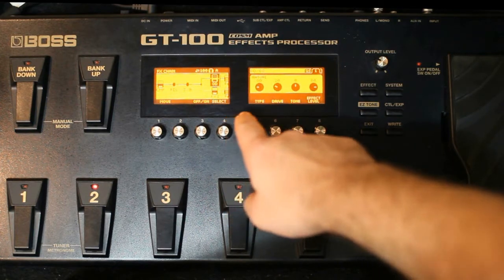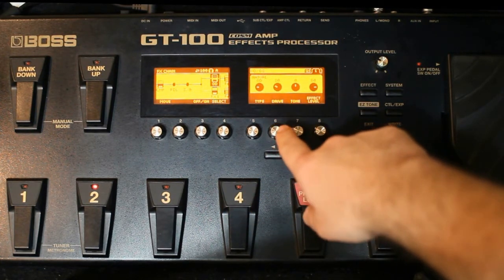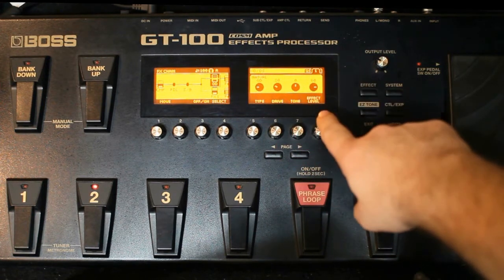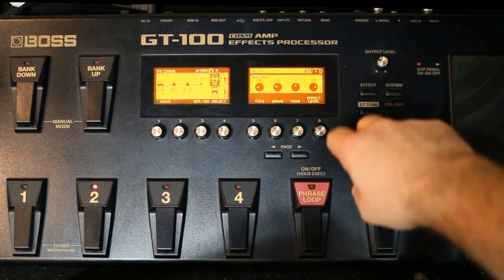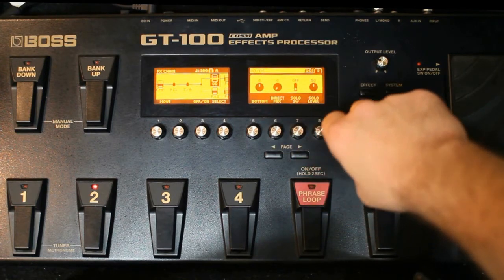Seguindo, eu uso o OD, o natural OD. O drive dele em 30, tone 0, o effect level em 80, bottom 0, direct mix 0, o solo desligado.